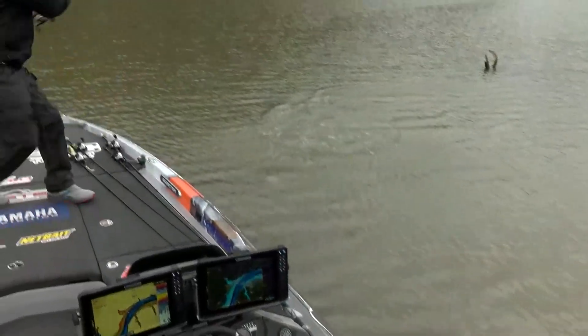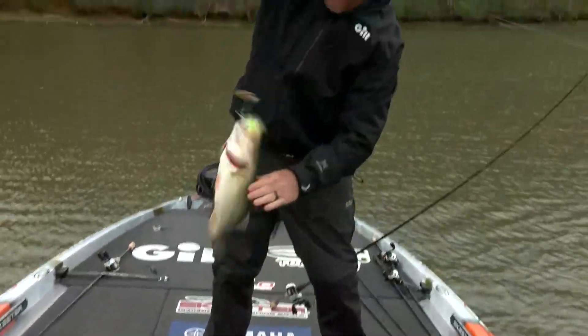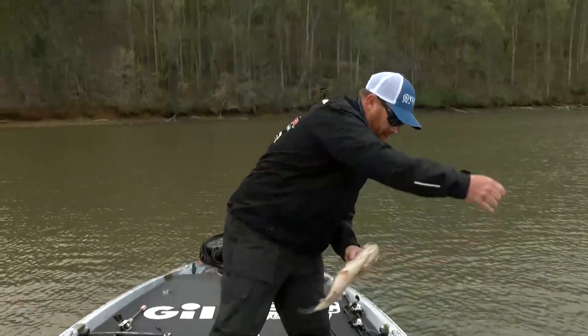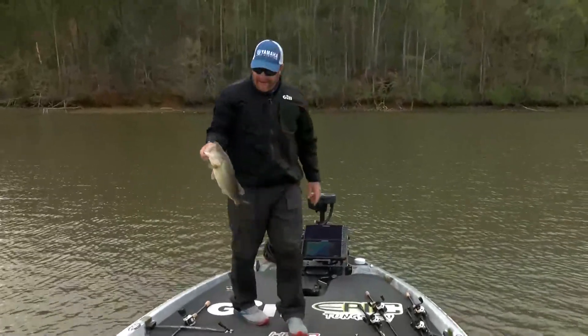That's a good one there. That's why we're fishing this stuff shallow. I mean you ain't getting many bites, but that's the kind we got to have.